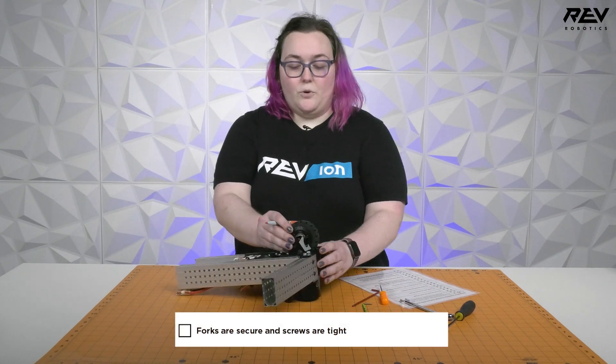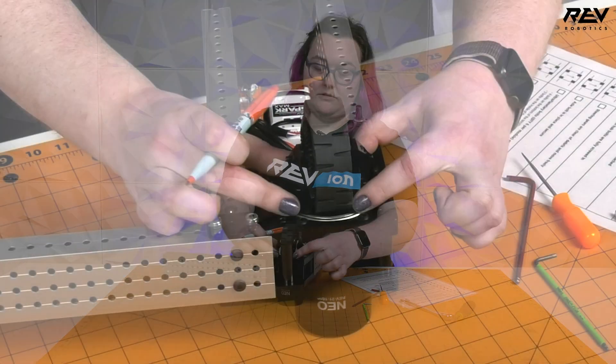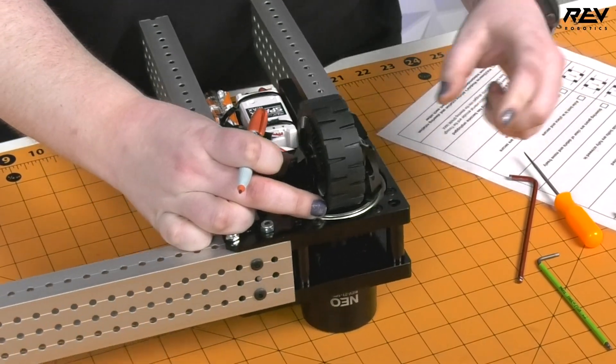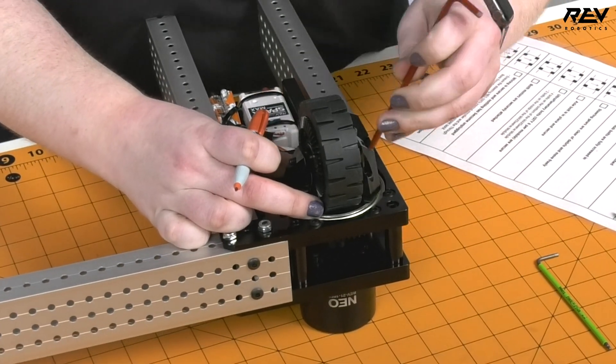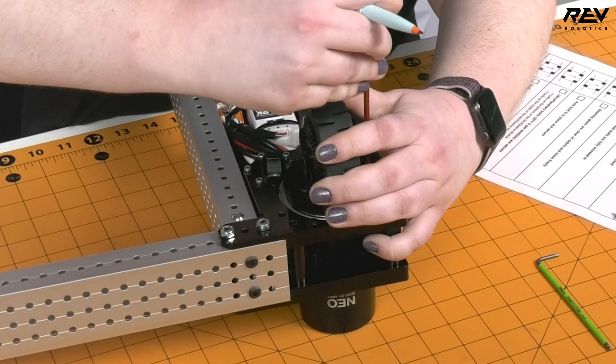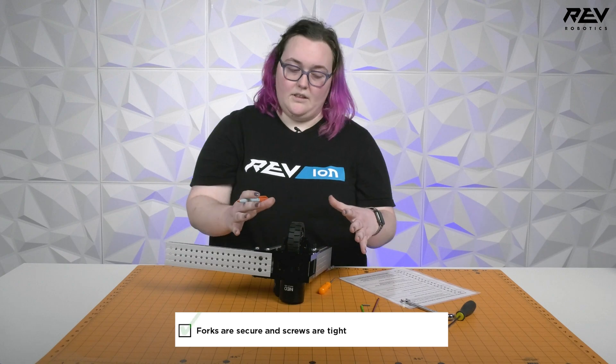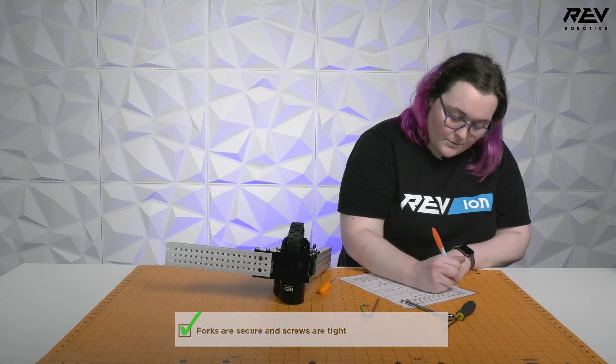Next we're going to check that our forks are secure and tight — that's this part right here. You can usually just feel this by hand, or sometimes check it with your wrenches. If you've got back-to-back matches, just check that it doesn't wiggle. These ones are good, so we will check it off.